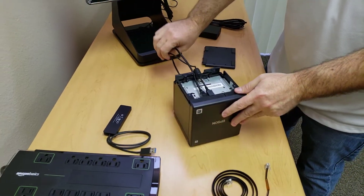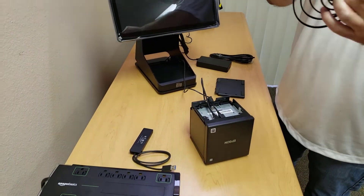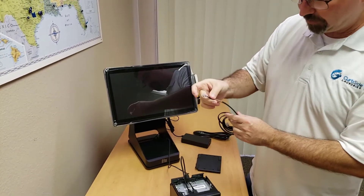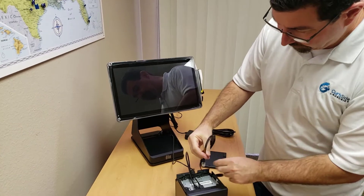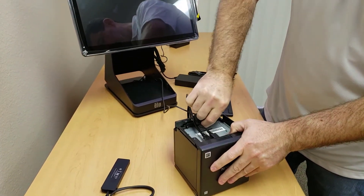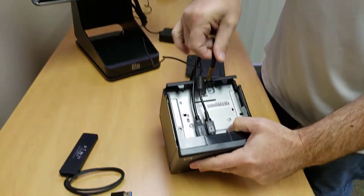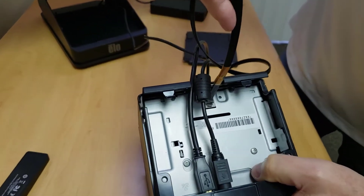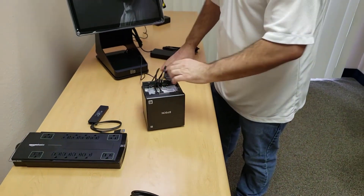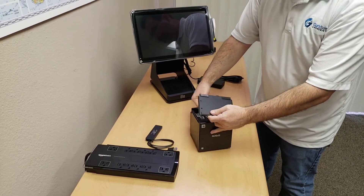The last part — the most important part with the cash drawer — make sure you have the orange sticker attached to the printer on the printer side. At that point, we can put the plate back on.